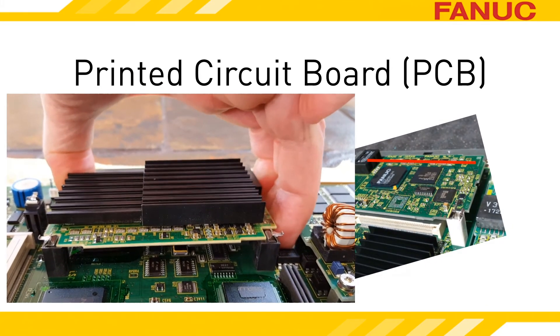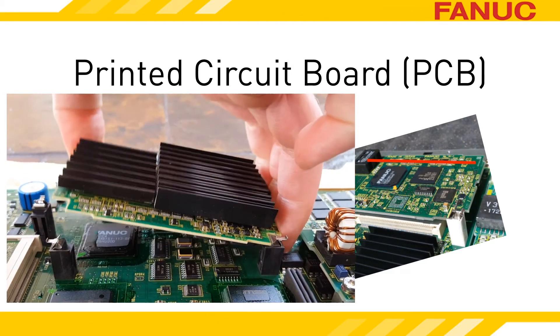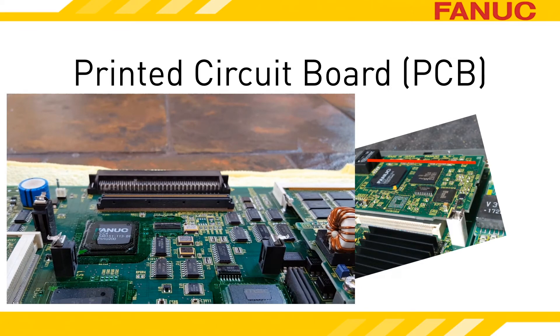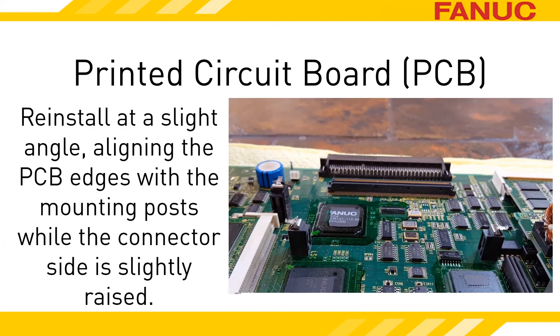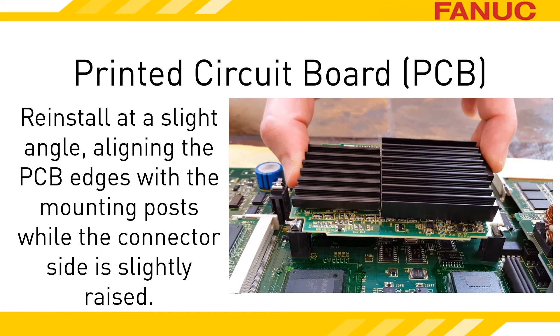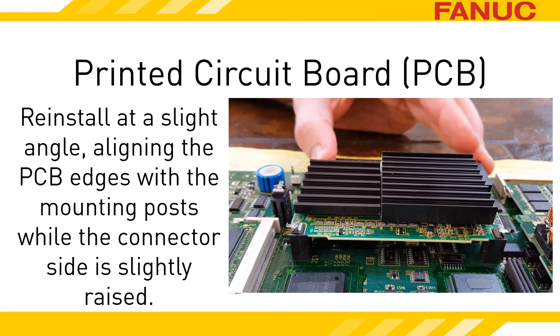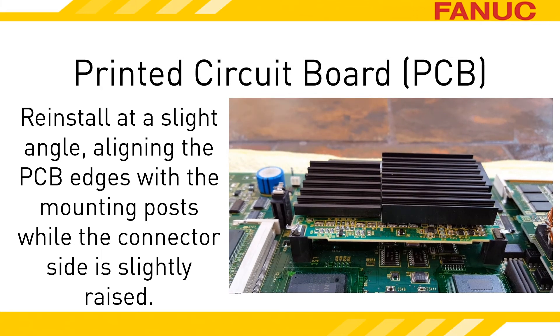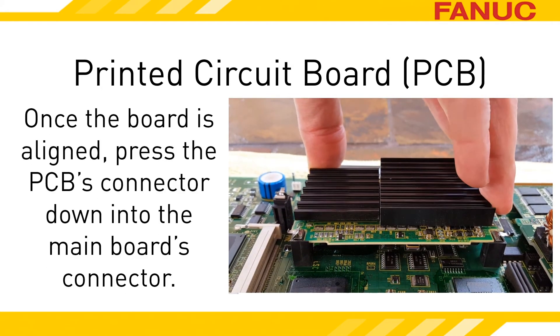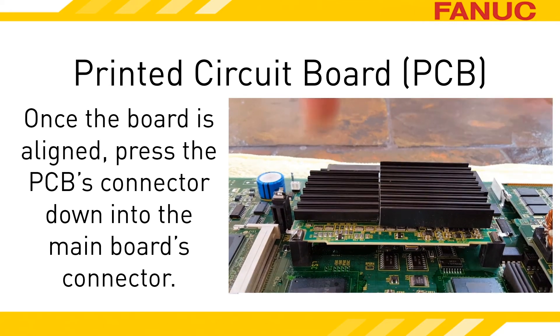Be careful not to drop the PCB when it does finally release. To reinstall the PCB, it's best to align the side that gets held down by the clips into the mounting posts first. If you keep the connector side raised slightly, it usually all lines up on the first try. Once you've got the connector on the PCB and the one on the main board lined up, you can push it down into place — basically use the method for removal in reverse.